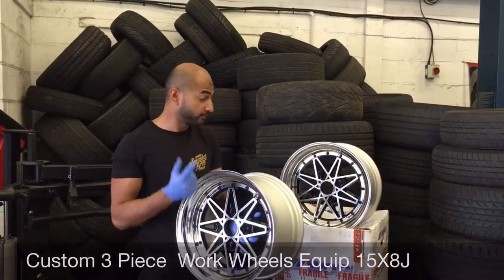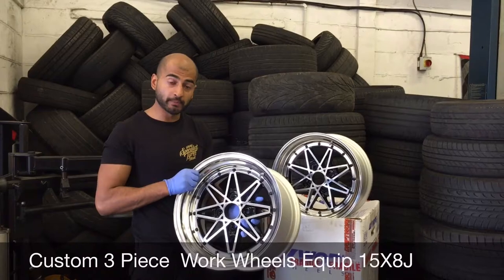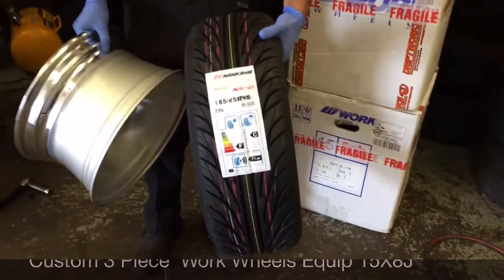Today we've got a special delivery straight from Driftworks. We've got some 3-piece custom built Work Equips. They are 15 inch AJ wide and they're going to be wrapped with some Nankangs 185/45/15.